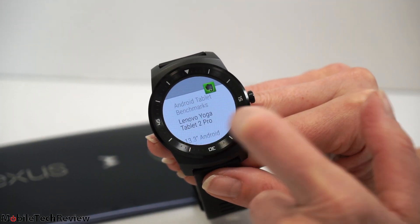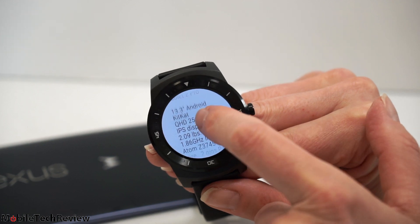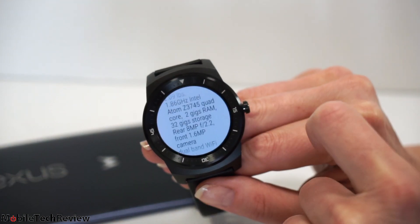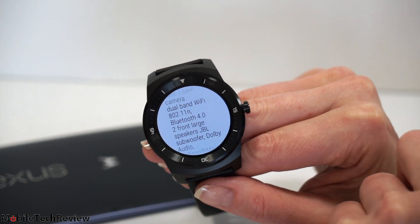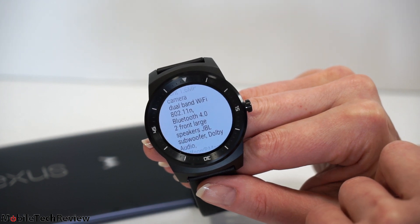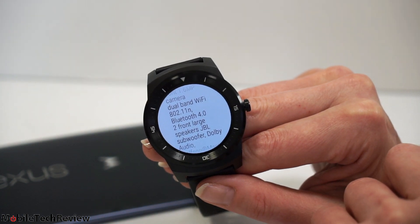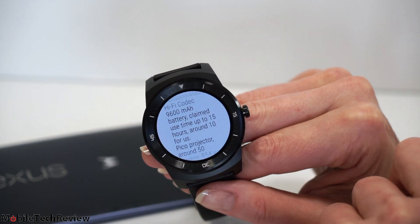I've opened up a recent note where I keep track of benchmarks and specs for devices we review. How useful that is, I'm not so sure. But if you've got to call up a recipe, you're at the supermarket and you just want to make sure you've got all your ingredients, or if you're using the to-do feature — you get the idea.